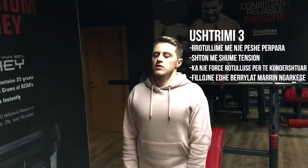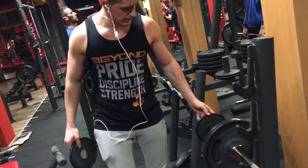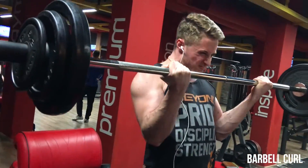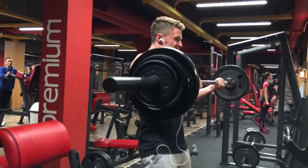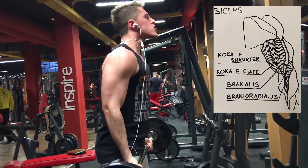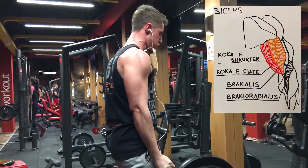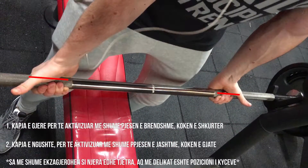Kalojmë me njëherë te lëvizja e parë e ditës, që do të jetë barbell curl, duke qenë se unë kam prioritet të zhvilloj bicepsin. Ky është muskuli kryesor me të cilin unë filloj të punoj të parën. Arsyeja që unë filloj me barbell curl është sepse për mua është lëvizja më neutrale — pozicioni me krahë anash trupit dhe me duart e rrotulluara, duke qenë se lëvizja është më e plotë, kap edhe kokën e shkurtër dhe kokën e gjatë të bicepsit, si dhe pjesën e brendshme të parakrahut.